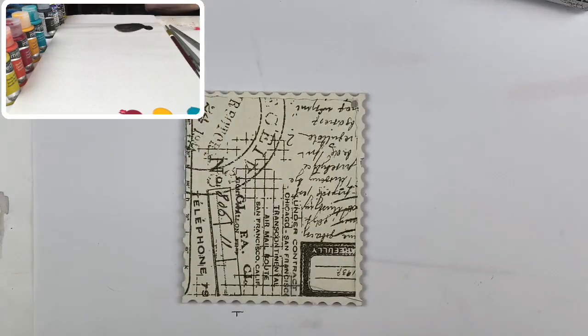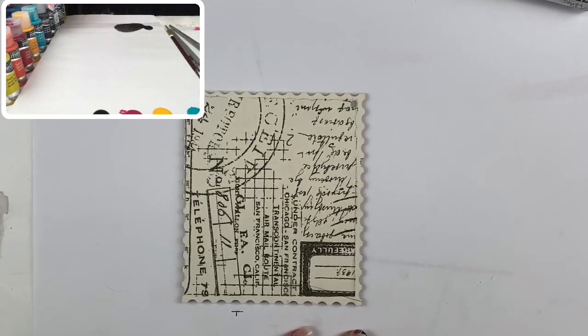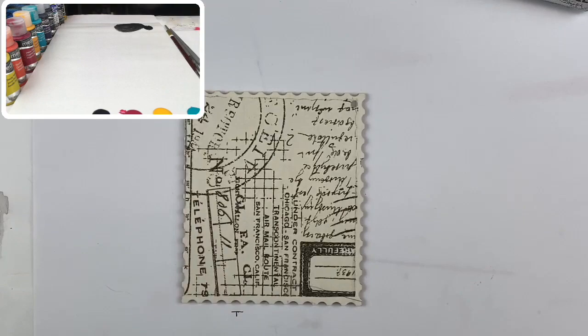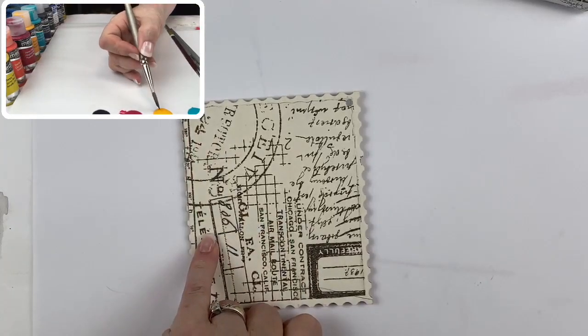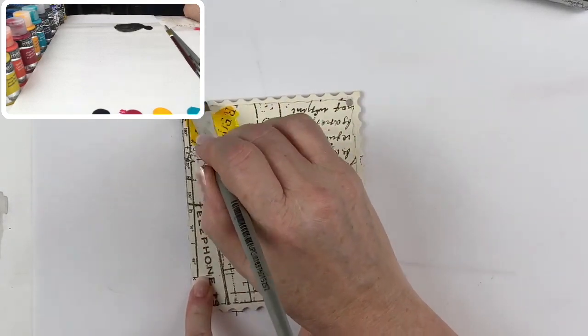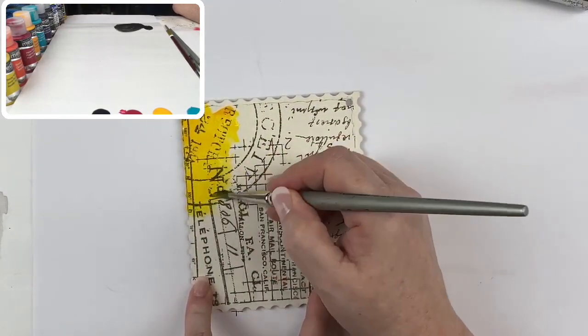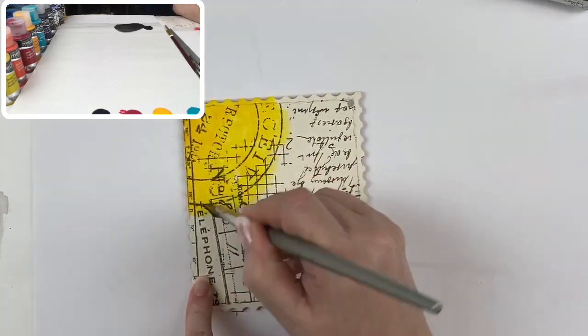The first four colors on the palette are dioxazine purple, cobalt teal hue, diarylide yellow, and primary magenta — essentially a very basic palette. With a nice wet half-inch angle brush, I'm going to start in the upper left-hand corner with diarylide yellow — that school bus, in-your-face yellow — and just slip-slap that color on.